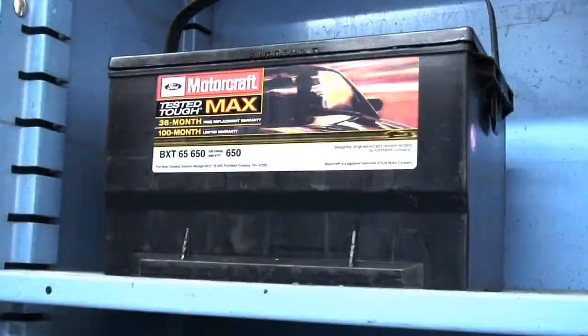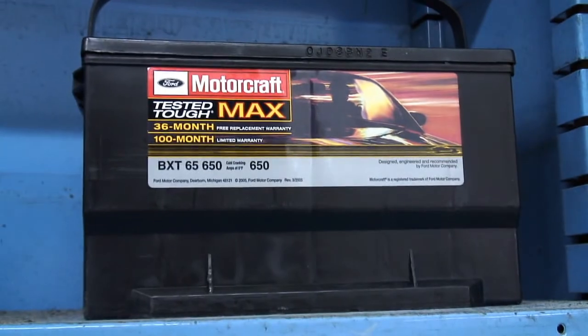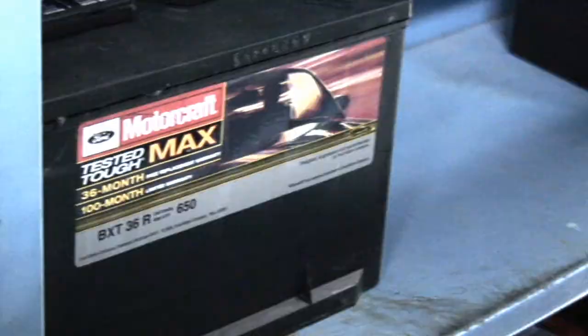Hi, I'm John from the parts department. Today we're going to talk about batteries. We have a Motorcraft Tested Tough series battery that we are featuring right now.